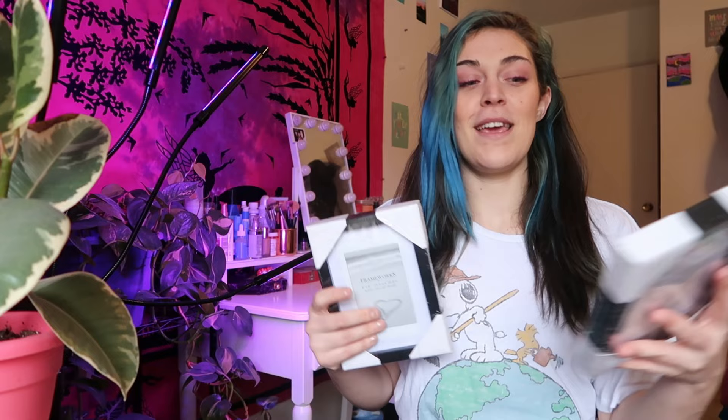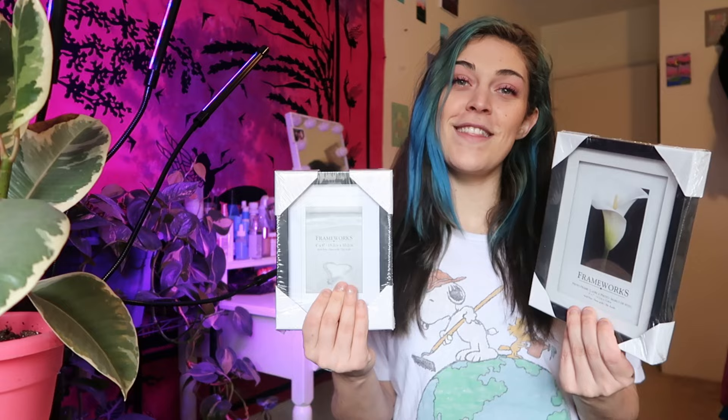Today I had the idea — I found these frames at the dollar store. I got them in two different sizes. I thought it'd be a cute idea to turn these into rug frames, some little functional art to have in your place. I'm going to be covering these frames in different rug art, and I think they're going to be really dope.